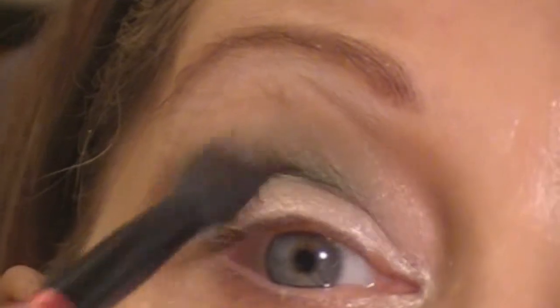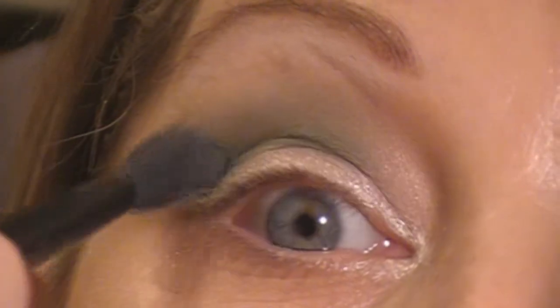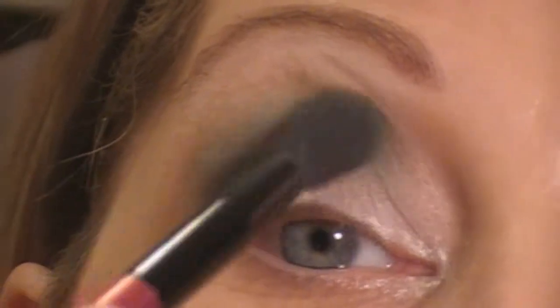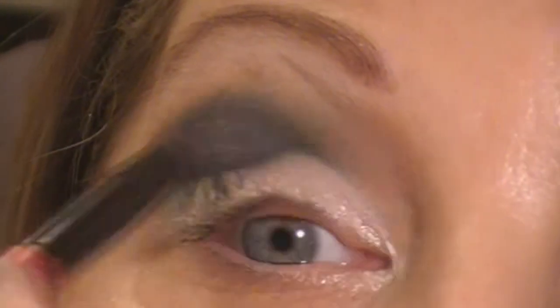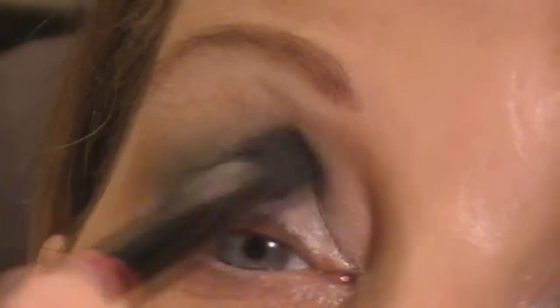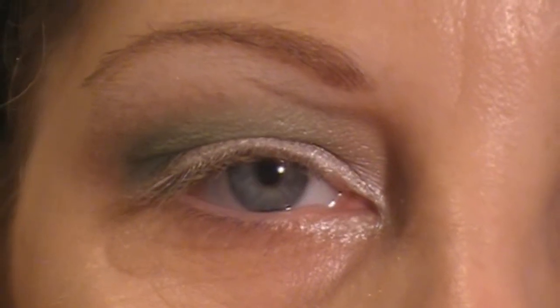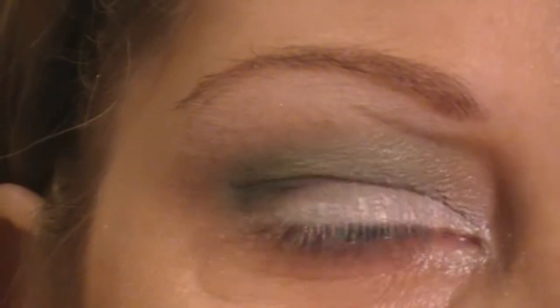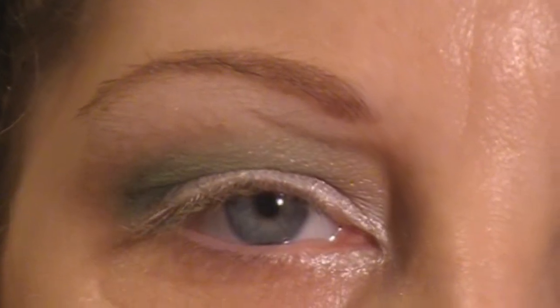And then I'm just going to alternate between the dark and the light green until I get the desired effect — going back in with the darker, and then again with the lighter. Then I'm just going to go back in with the white using that same Soho London brush and just buff out the edges of that green a little bit.